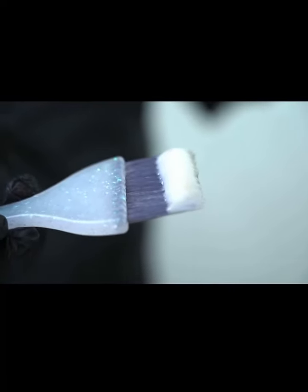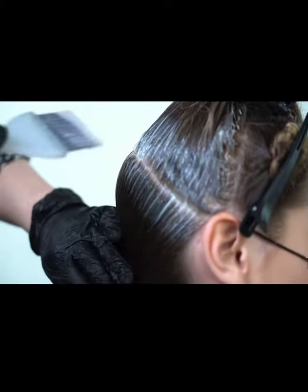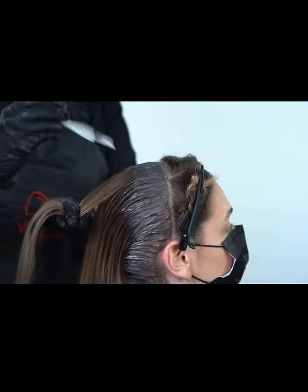When you're taking the product onto your brush, take the product from the side of the bowl and just have it literally on the end of your brush. This ensures a really nice, neat application.